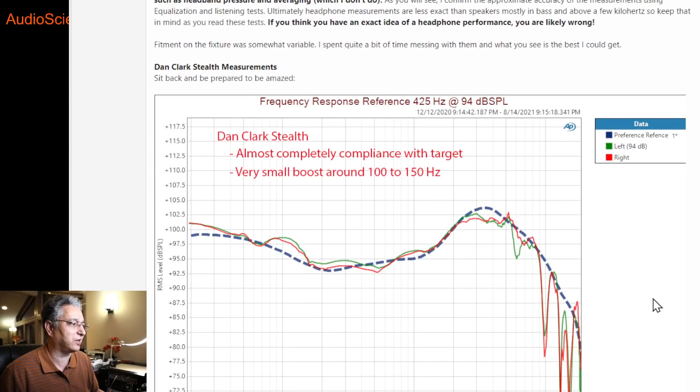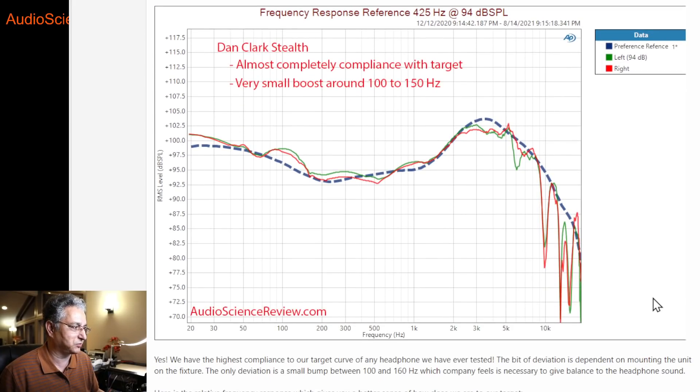The best news comes in this one graph, and it really tells 90% of the story. I've shown this preference graph from research — the dashed blue line — that represents the response you get from a really good set of speakers with measurably flat on-axis response in an anechoic chamber, placed in a good room with some bass boost added. Harman found in controlled listening tests that people like a bit more bass. If you heavily filter that frequency response, you get this smooth curve in blue. I never get a headphone that matches this response — some come close, but they still have deviations.